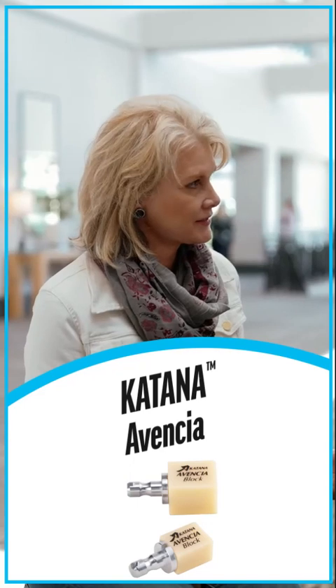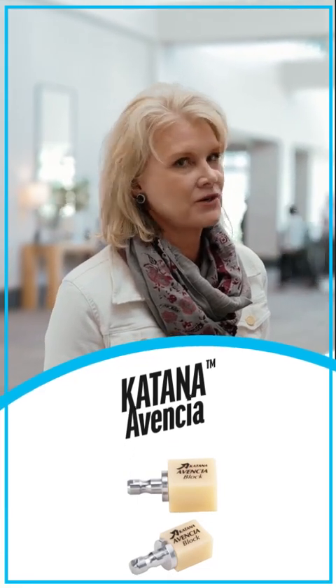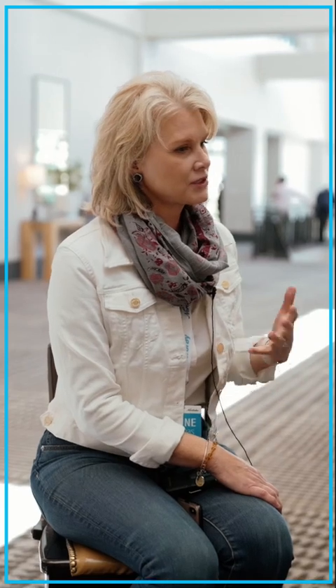Absolutely, we have Katana. We also have Avencia for our partial crowns, and I love Avencia too — you don't really hear much about it, but it's a great product. It's right up there with a lot of the hybrids, and we like to use the zirconia. The color is great; I love working with it.